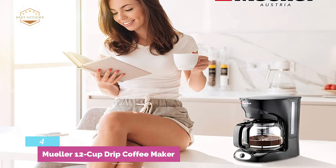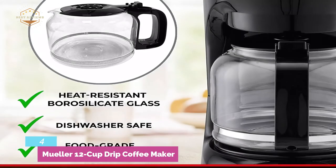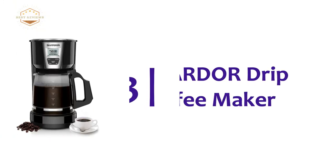The no-drip carafe is made of food-grade, heat-resistant borosilicate glass which is dishwasher safe. A helpful automatic keep warm function keeps your coffee warm as long as you like. The clear water level window allows monitoring everything.